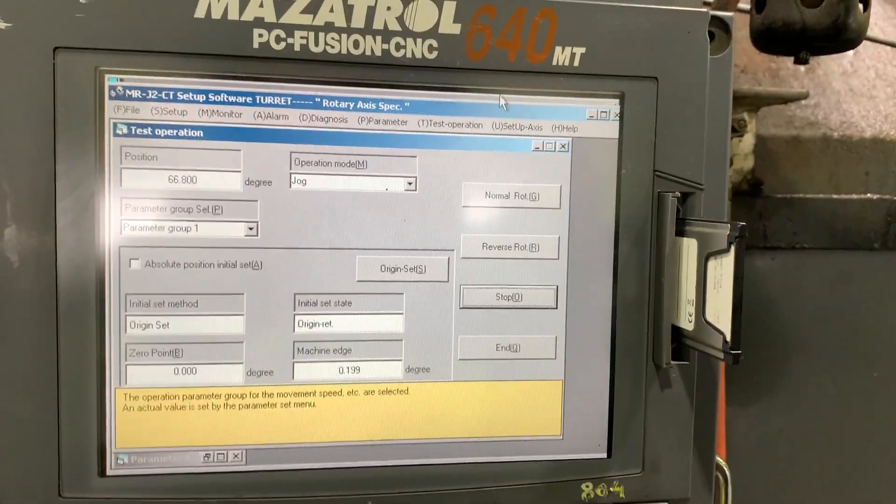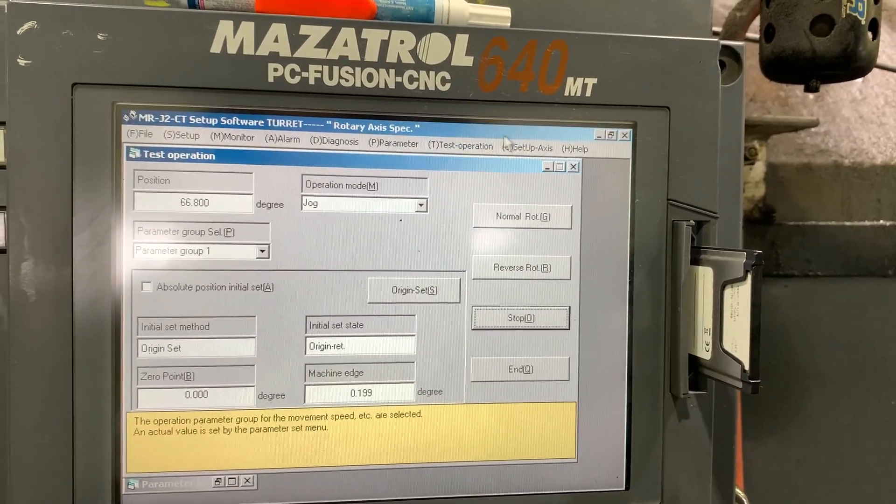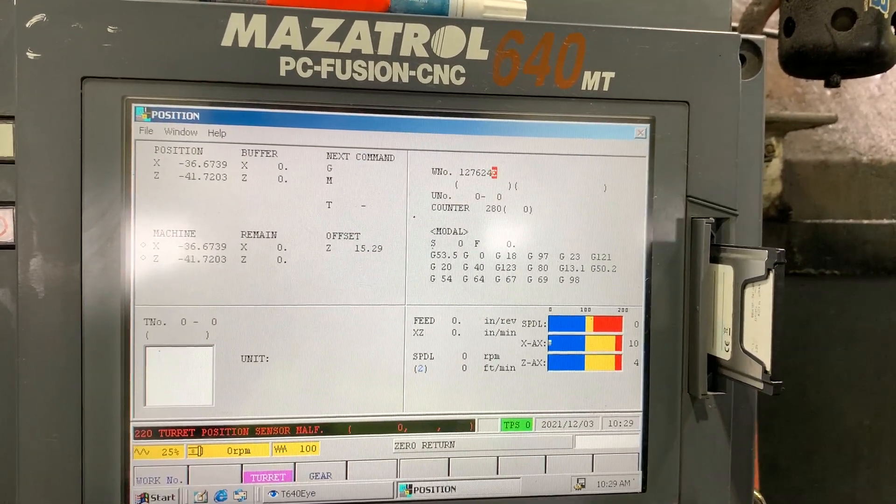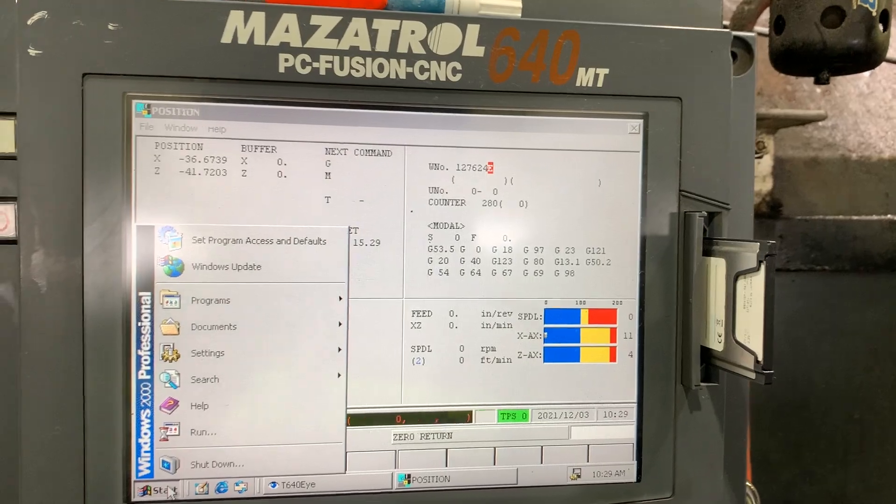Let me reboot the drive or the software. Let's do it again.